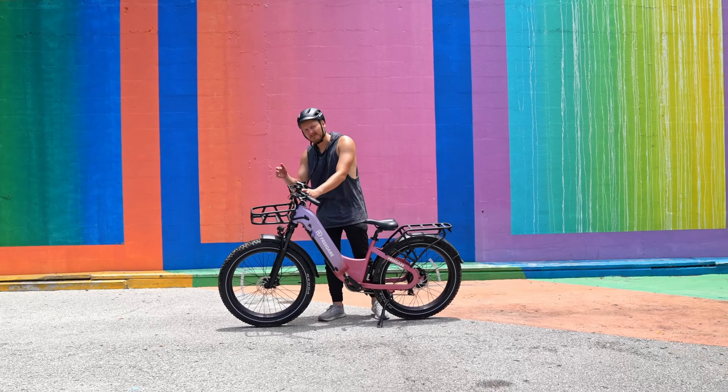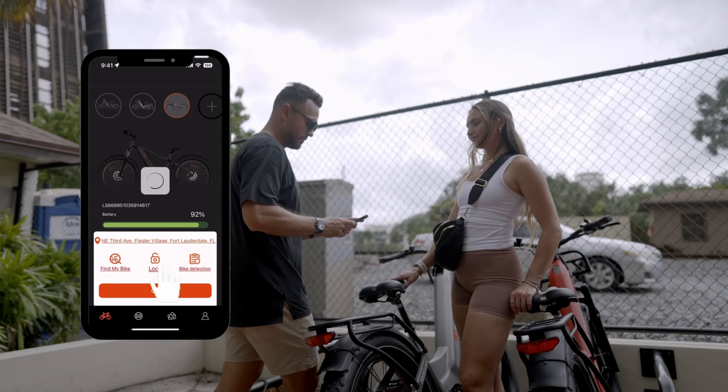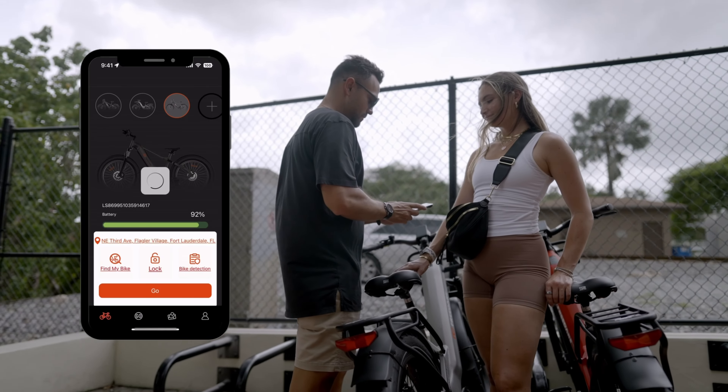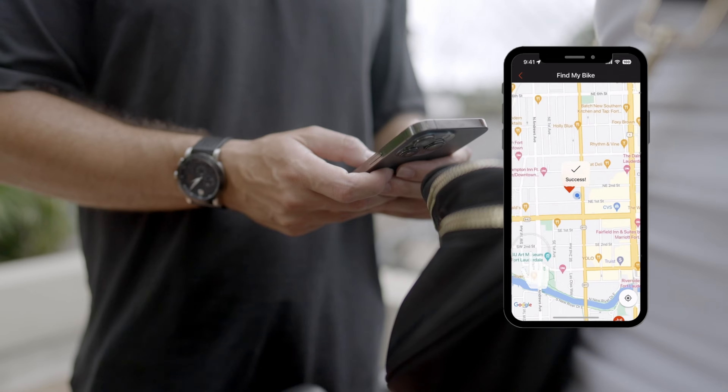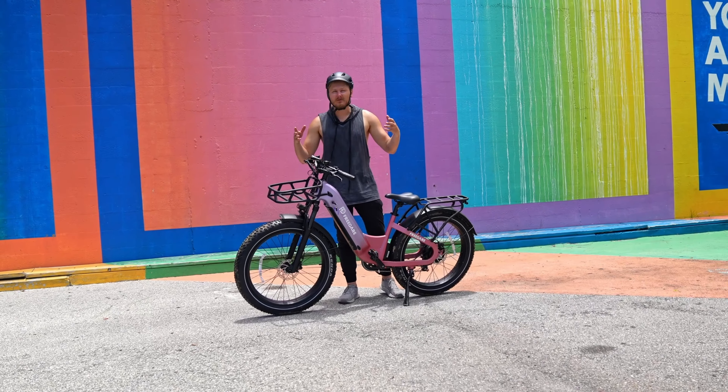Another huge selling point for this bike is the actual security features — an anti-theft system where you'll get a notification on your phone application if somebody tries to steal or move this e-bike.